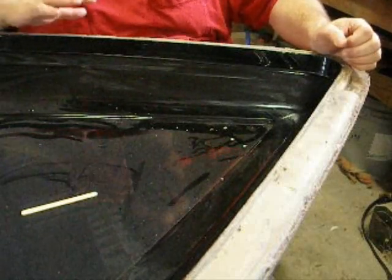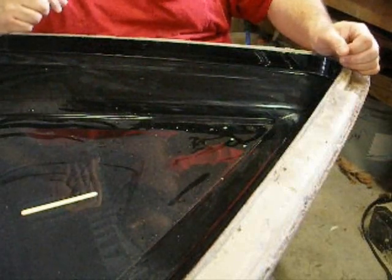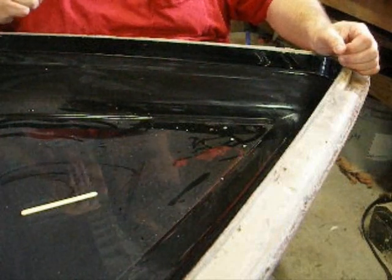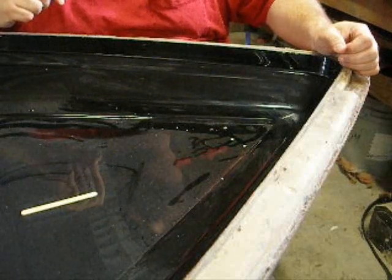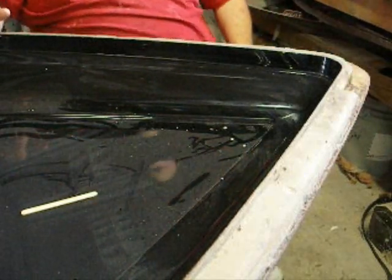I've got a little bit more to clean up on here, and then I'll get to duct taping it. I'll look at the weather — it's a blizzard outside. I may decide to go ahead and paint this, or I may decide to wait. Another couple days ain't gonna hurt.